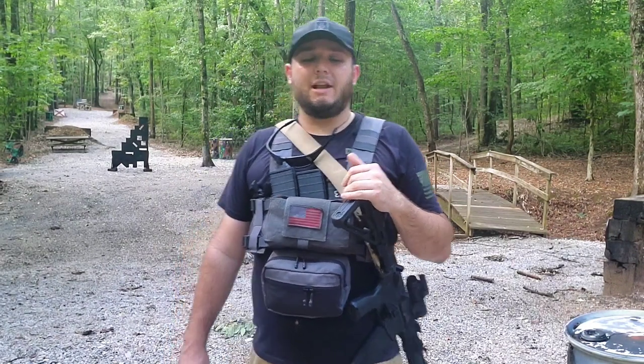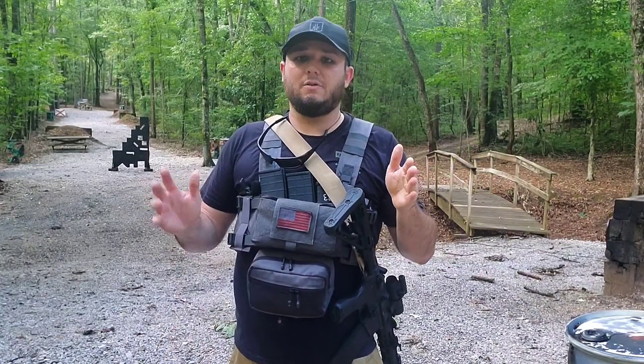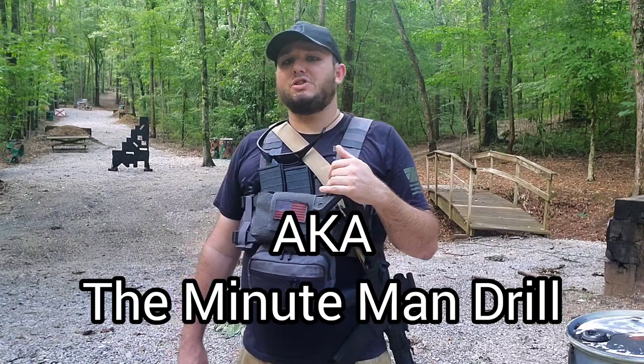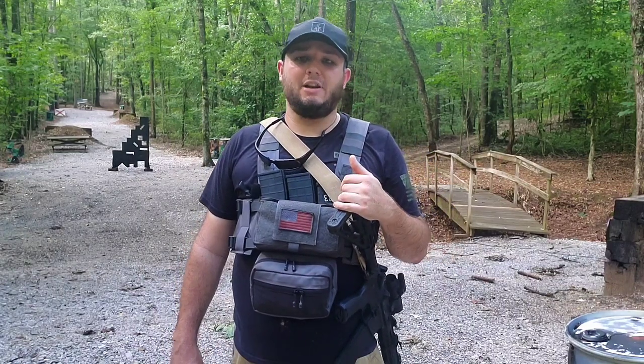Hey everybody, welcome back. Today I'll be bringing you another shooting drill video, and the name of this drill is the Seven 100 drill. You can shoot this drill pretty much on any type of silhouette target that you like, but I do like to shoot it on a USPSA target, which is what I'll be using today.